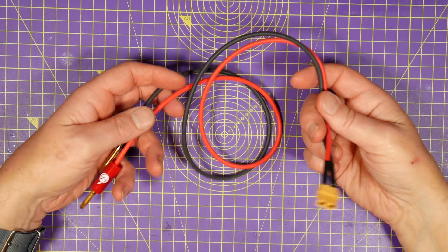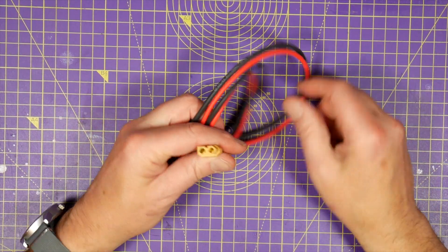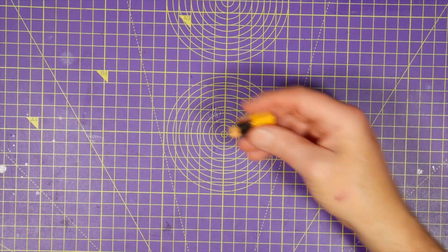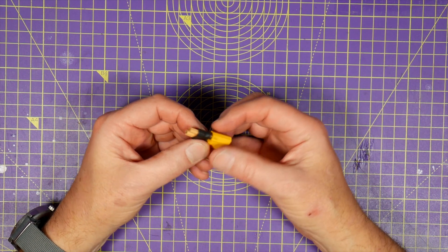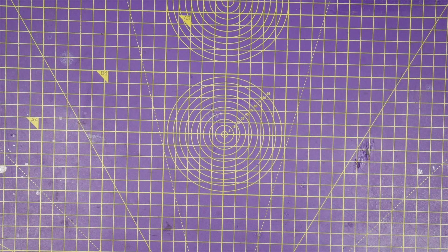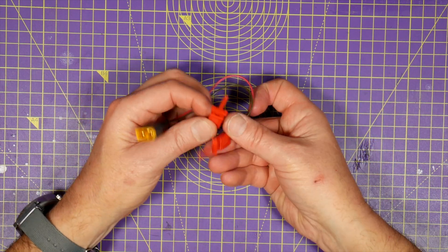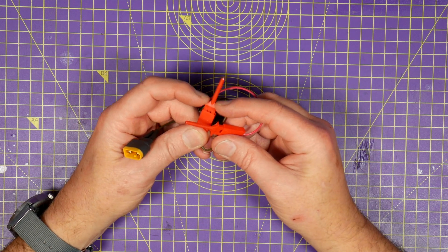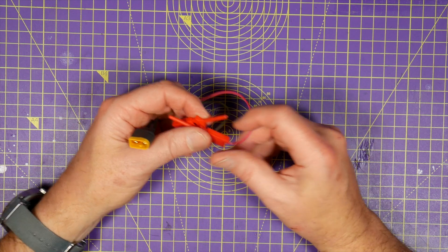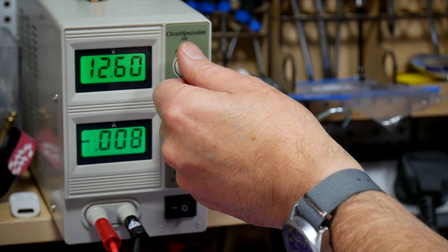You'll also need to make up a few useful leads: a banana plug to XT60, an XT60 to XT30 adapter — just solder a couple together and cover them with heat shrink — and an XT60 to test clip adapter. These are all you need for an easy life, and I'll leave links in the description for all the parts to make these.